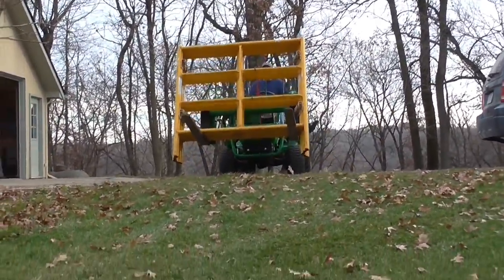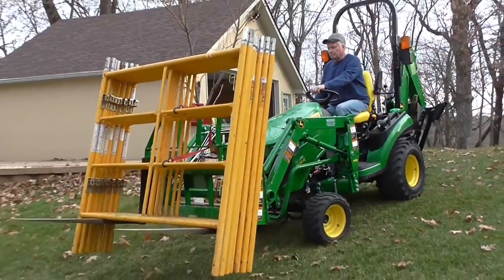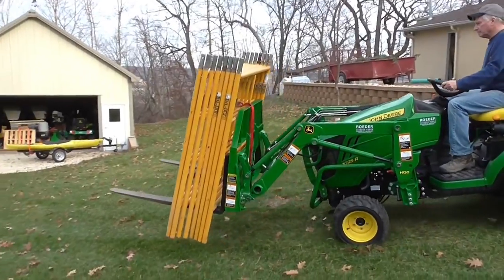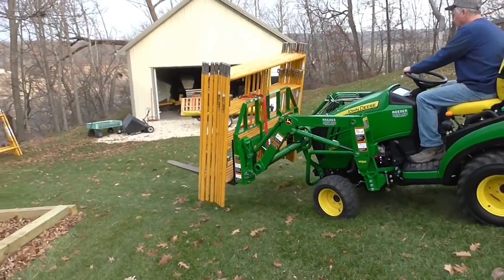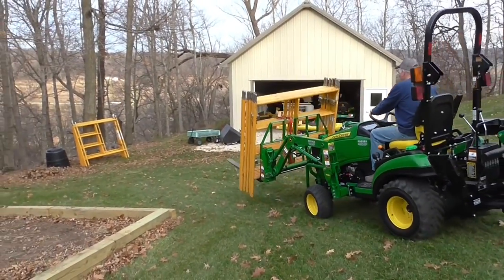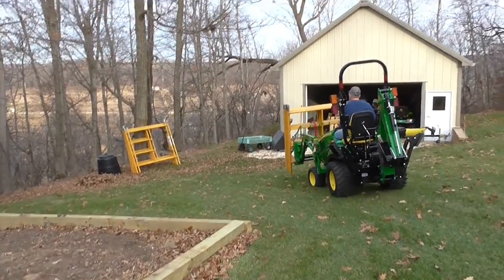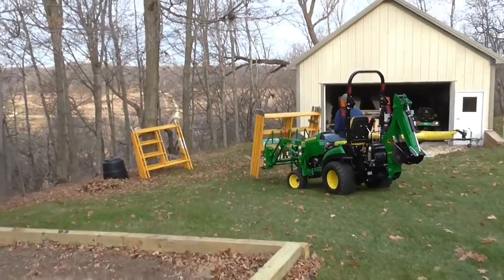Here I'm getting the scaffold ready for the new owner. The forks sure proved handy here — I just went under, picked them up. I put a red strap around the top there. You can see that's another advantage of that higher fence on the forks: the ability to strap things to it and move them around my property real easy.